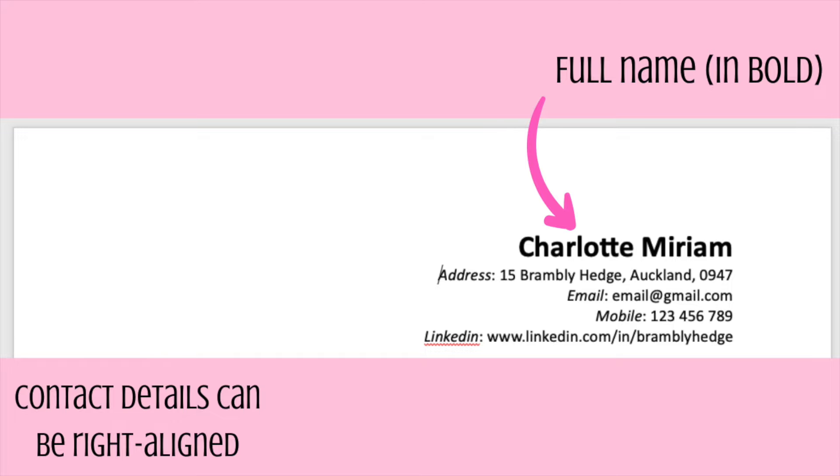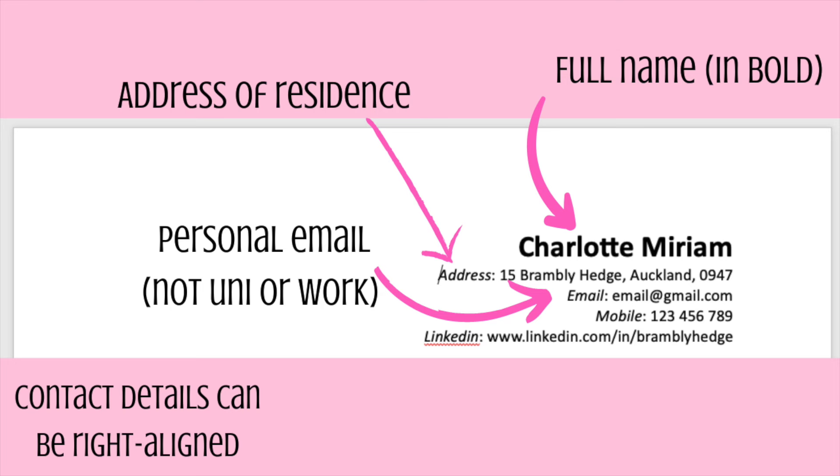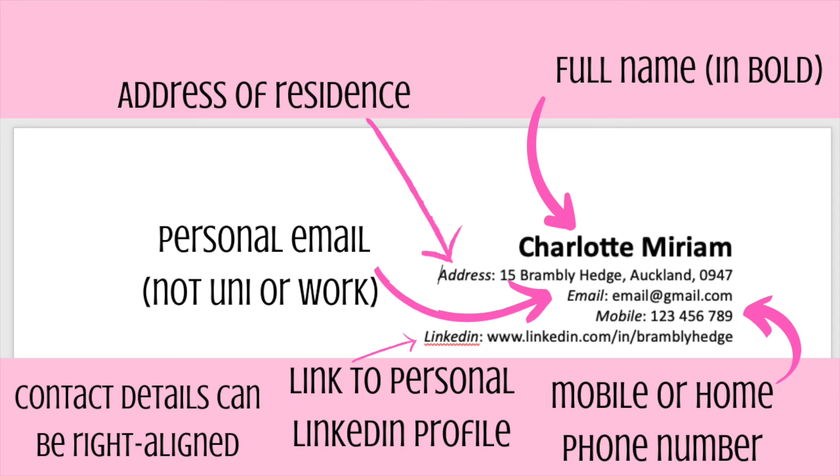The first thing you're going to want to include is your full name, written in bold lettering. Underneath that in normal formatting, you want to write down your address, your email address, and your mobile or telephone number. After your mobile number, you can also include a link to your LinkedIn profile if you have one — it's not necessary, but it's a good way for employers to look through your work history and skills in more depth.